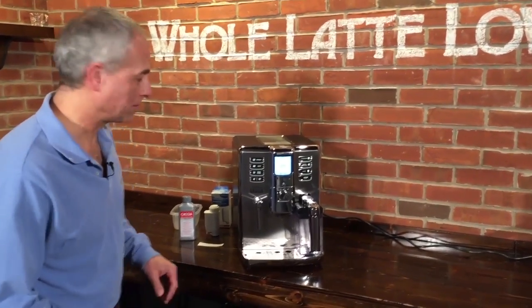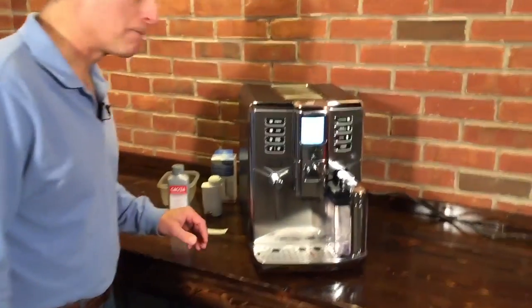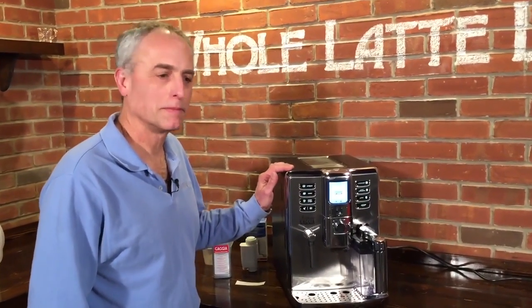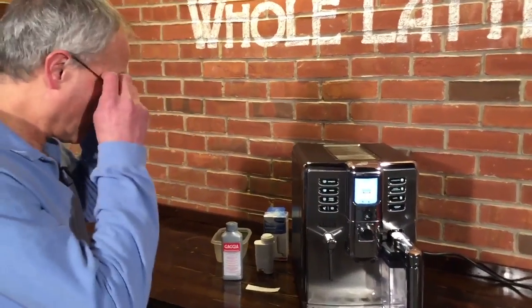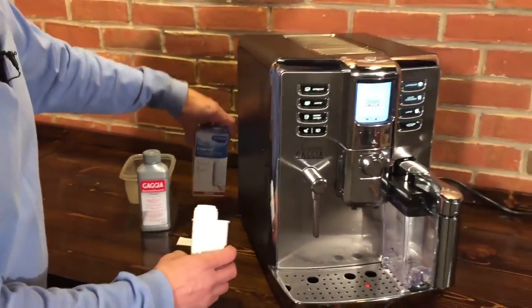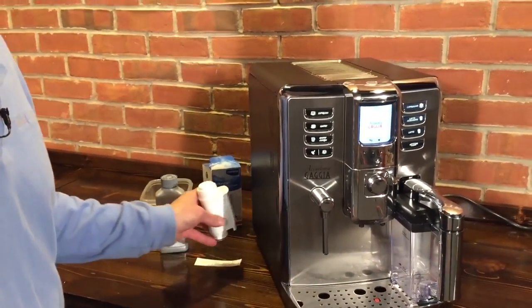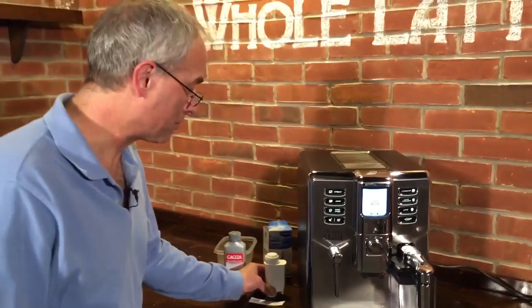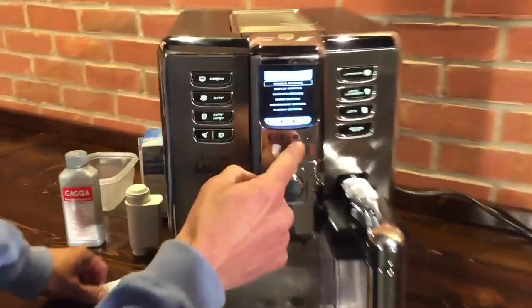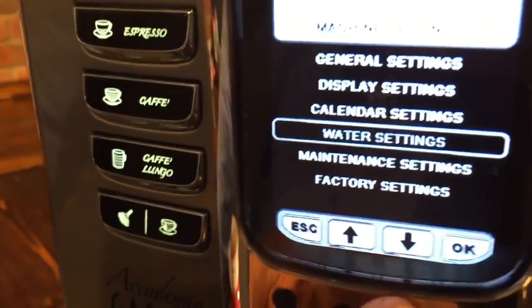There are a couple of ways you can really extend the time between descalings. One thing we have found is that using the Intenza Plus water filter really extends the amount of time between descalings — maybe even as much as doubles the time. Also, there's a water hardness setting in here which we can show you, and we highly recommend that you set that where it's supposed to be.